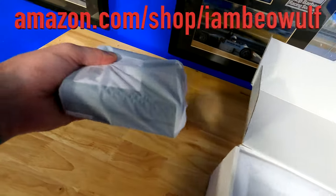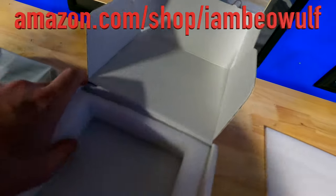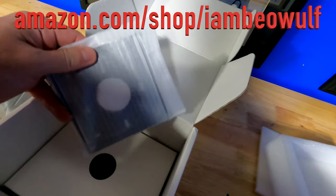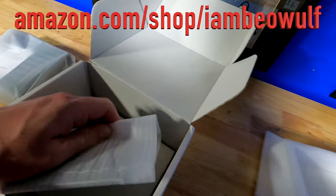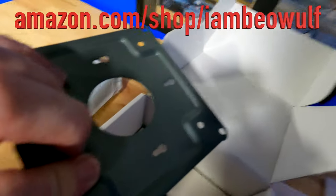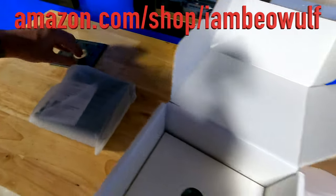Here's the hotspot — this actually has some real weight to it, I'm really shocked. You got the foam insert; it's probably the piece to mount it on the wall if you decide to do that. This is actually metal, not plastic — it's nice.